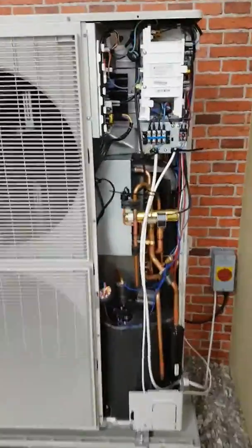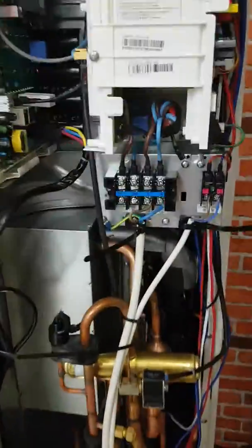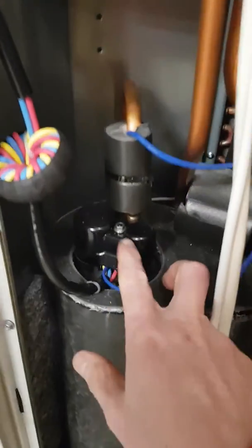In this video I want to look at E461 error. E461 is a problem with the wiring to the compressor in here.